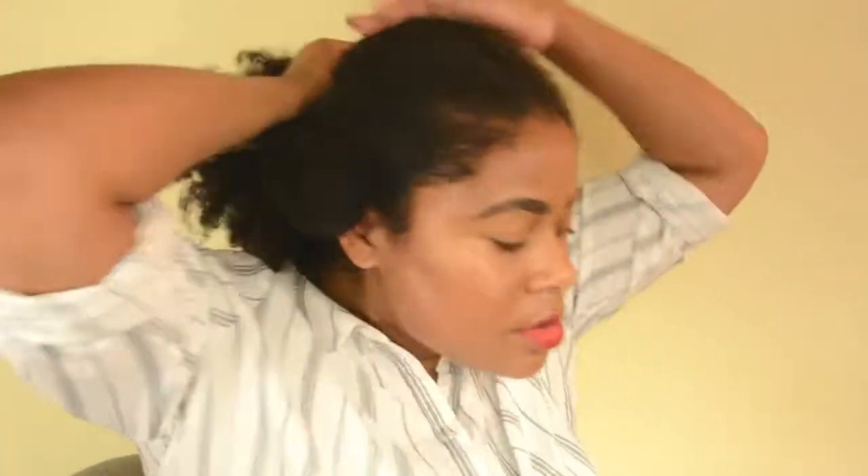I use old pantyhose as a hair tie — it just gives me more support. I'm going for a really low ponytail and I'm gonna make it really small because I'm gonna add fake hair. Then I add gel. With the gel I'm also trying to get the hair off of the parts, so as you can see my part looks a little bit better. I'm not gonna use too much gel. I'm using a really soft brush, then I use some edge control.